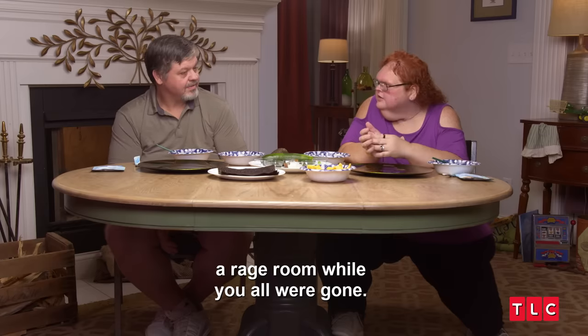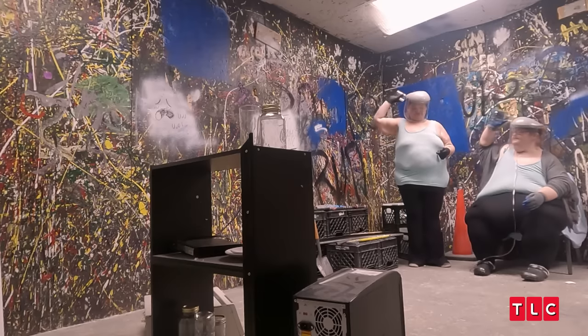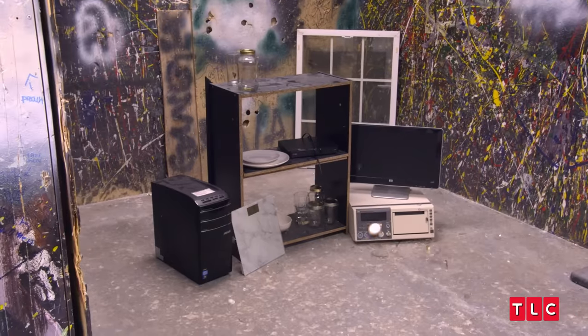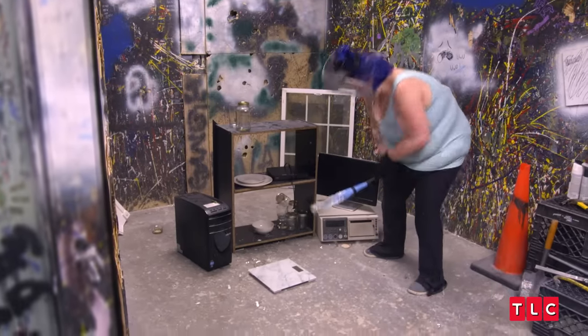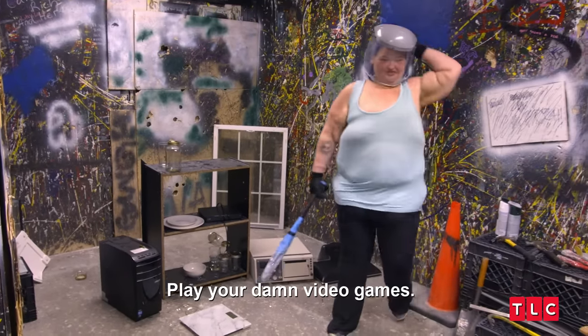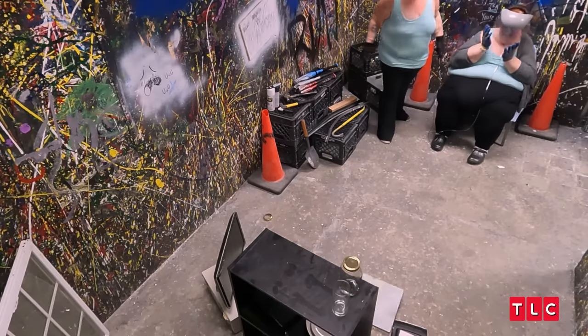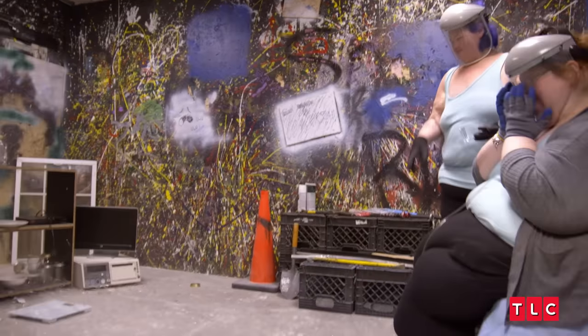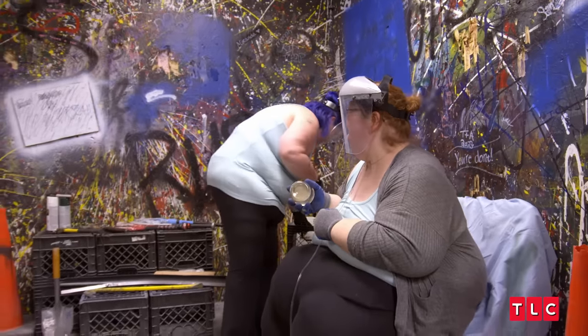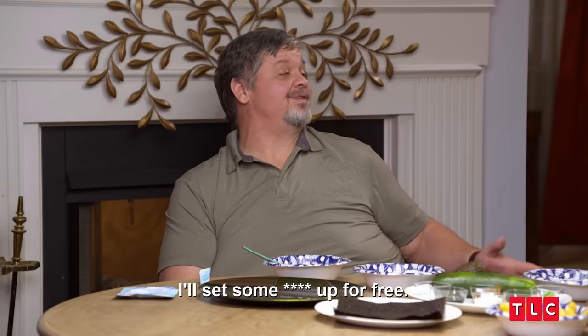Speaking of getting a little reckless, Amy and I decided to hit a rage room while y'all were gone. I've always wanted to do that. Goodbye, demon! Hit the computer, Michael — play your damn video games. You hit me! I'm sorry. Why are you paying money to break stuff? Hell, you could come to my house — I'll set it up for free. I didn't know that, and you were gone out of town, so I improvised.